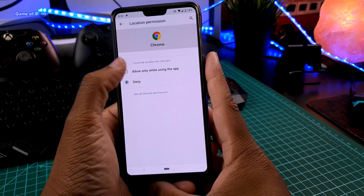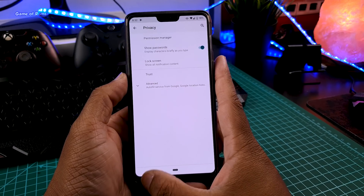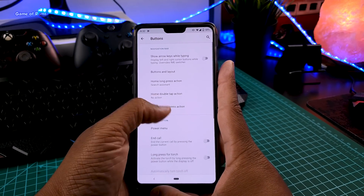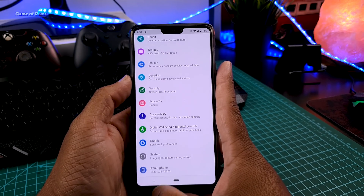There are also very basic features like status bar customization and button customization — and that's it. As I said earlier, this ROM doesn't have that many features.